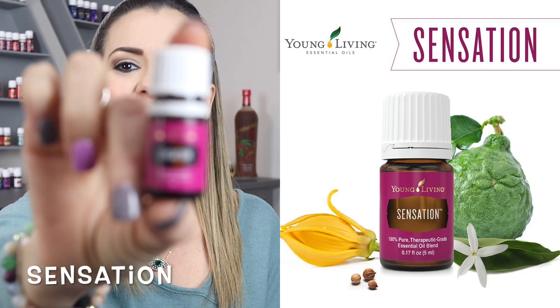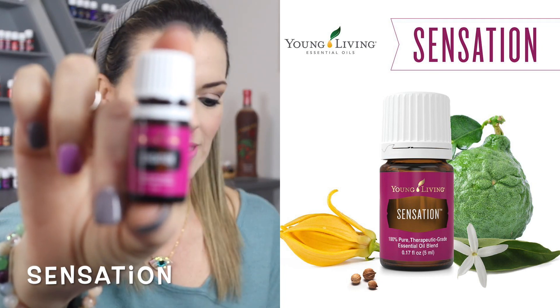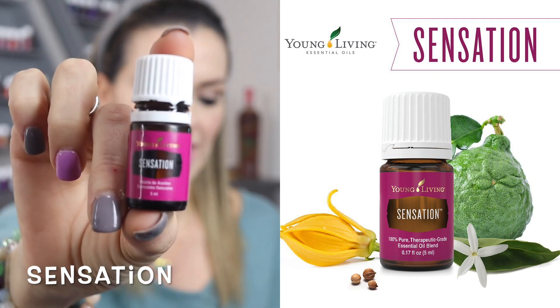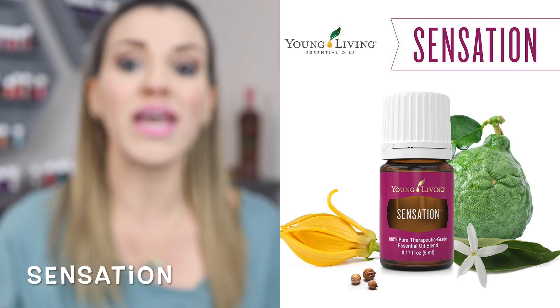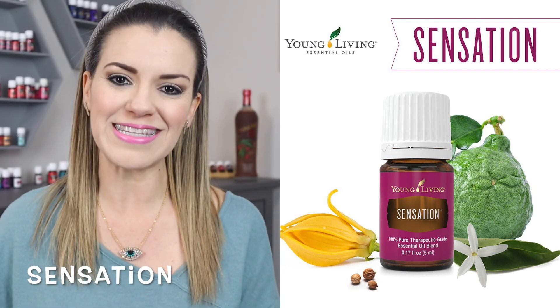Les traigo una receta que sé que les va a gustar mucho y a lo mejor a sus maridos más. Primero me voy a poner mi aceitito de Sensation. Este aceite es una mezcla de ylang ylang, jazmín, geranio, bergamota y coriander.